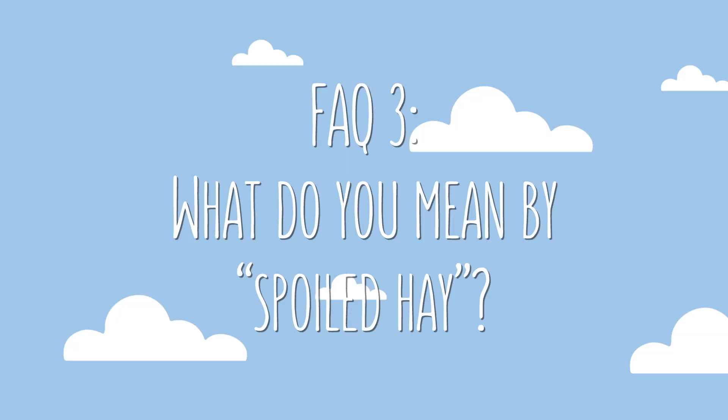I've included a link to another video all about the different types of mulch we've used and where we got them for free, so please check that out if you're interested.